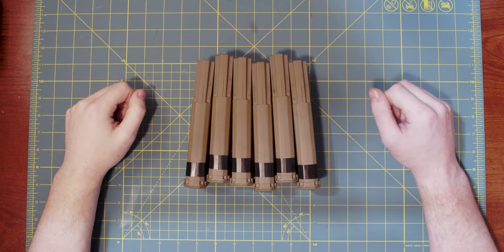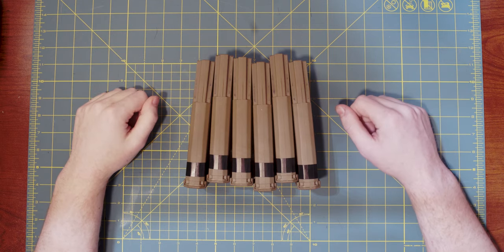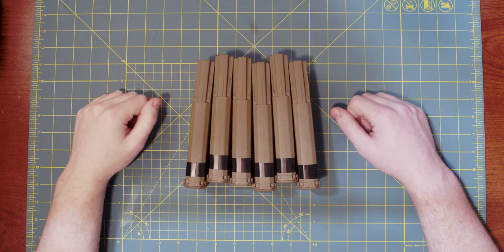One quick tidbit before we start: I am not responsible for any damage you do to your magazines. This is how I clean them, this is how it's worked for me, and there are probably other ways to do this. This is just how I do it, so continue at your own risk.